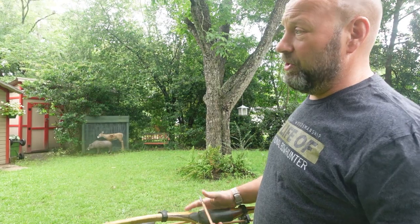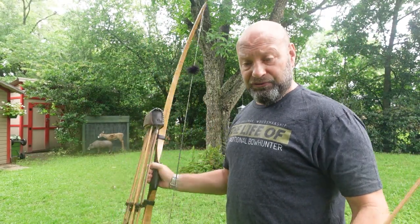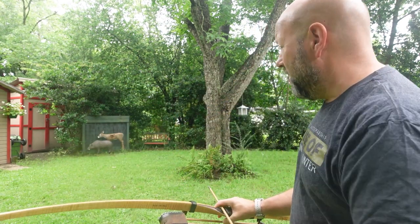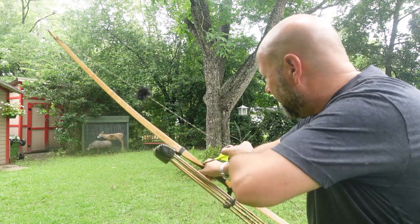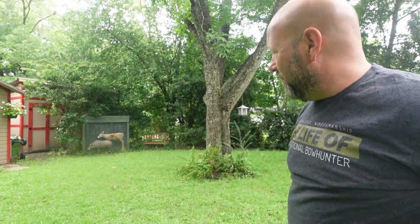Watch how good this is. This is a 57-pound bow at my 26-inch draw length. It's a 730-grain arrow with a field tip. We're going to shoot the backstop with all three arrows so you can see what I'm talking about. Let's just pick a spot over that deer. Look at that.